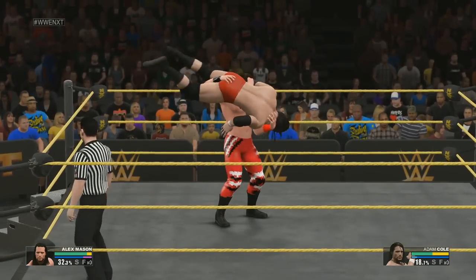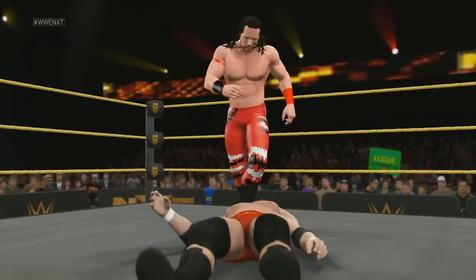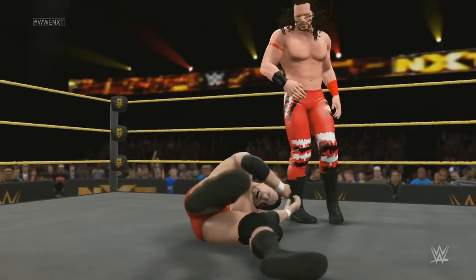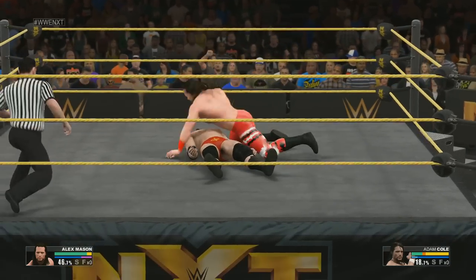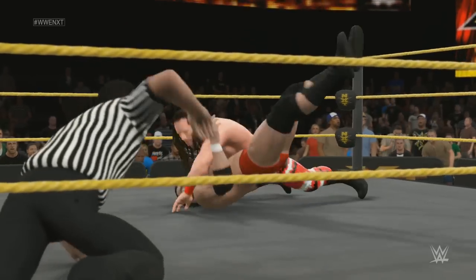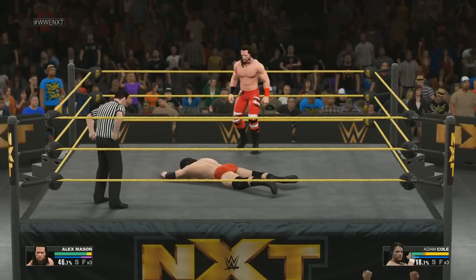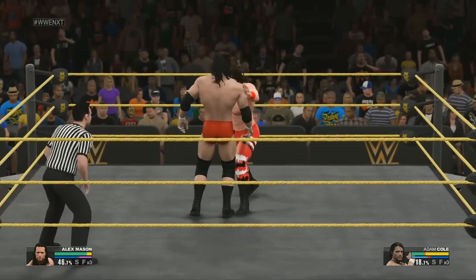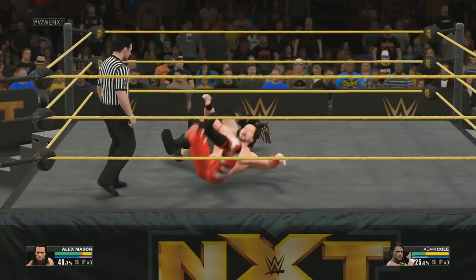He's got him up — a sharp kick. The referee barely had time to begin a count there. This match will have a lot of big moves. One question will be who will capitalize on those moves the best.